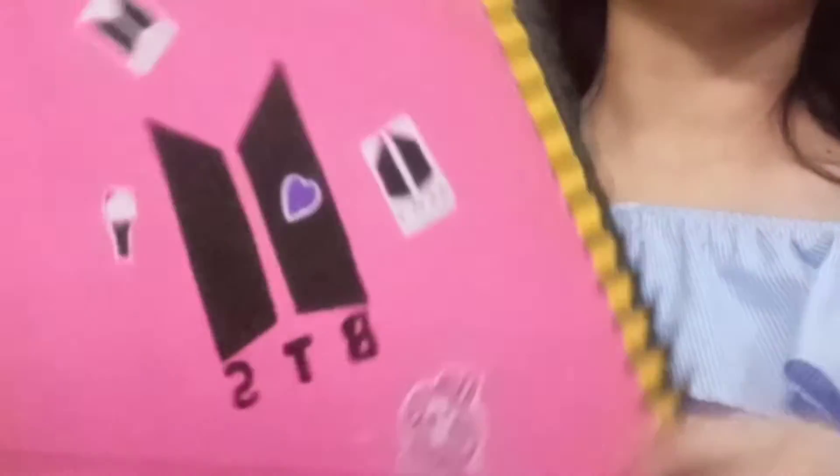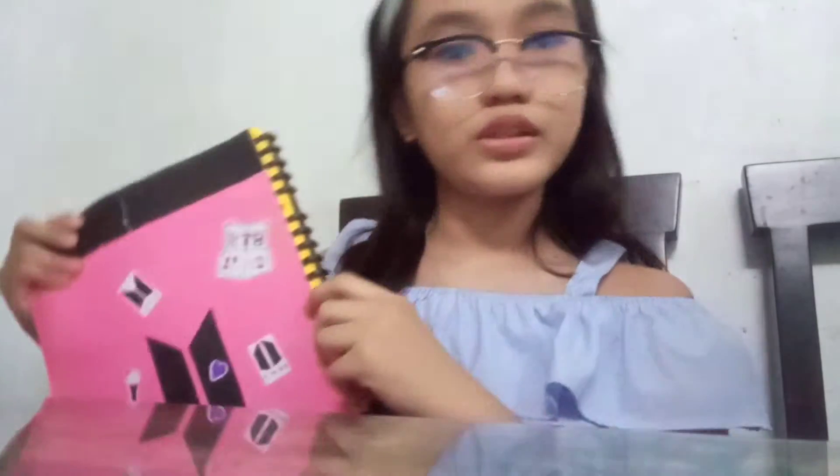So the first thing I'll show you is the drawings. Guys, I'm wearing glasses right now — that's where my drawings are kept. As you can see, BTS. I'm a BTS fan, and I'm an anime fan too.